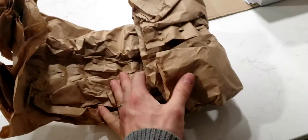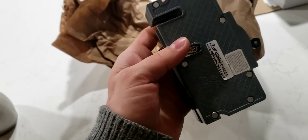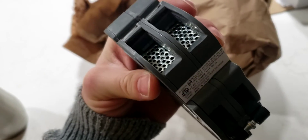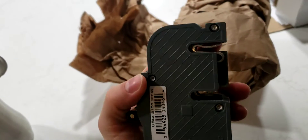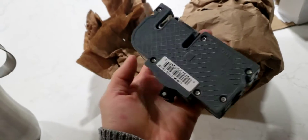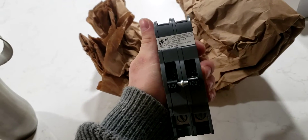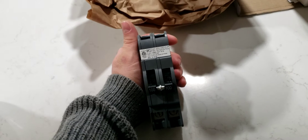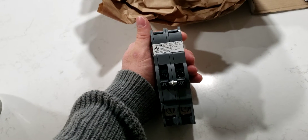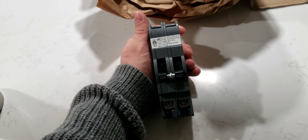Here we have freshly delivered our new main breaker. We're going to swap it out so that it stops tripping if our furnace or AC is on while simultaneously the cloth dryer is happening or we're baking anything. Because if those two happen simultaneously, our current main trips and it has done it like three times in five minutes before.